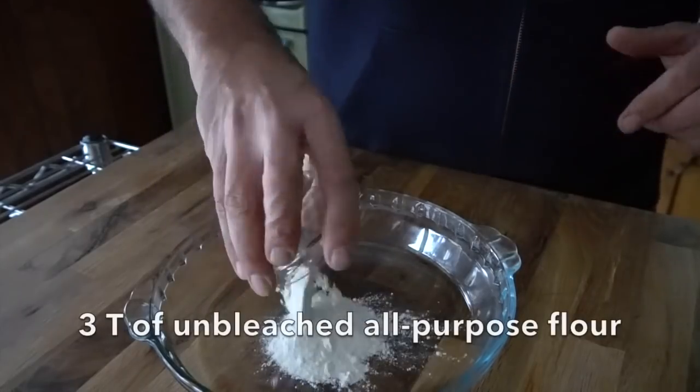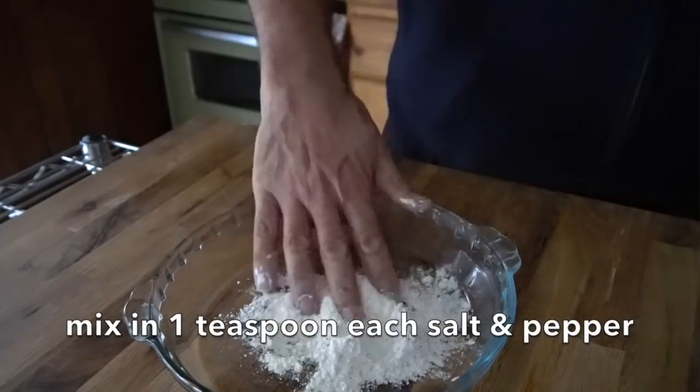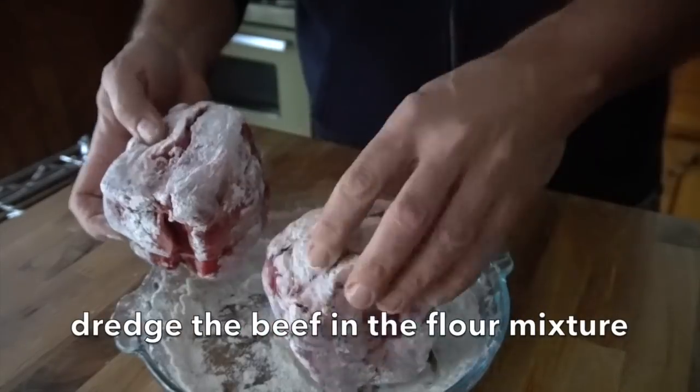We start with a pie plate for this pasta recipe. We're starting with 3 tablespoons unbleached all-purpose flour, a teaspoon of salt and pepper. We're going to mix those ingredients together and now we're going to dredge 3 pounds of a chuck or blade roast. I've cut my roast into 4 pieces. The butcher tied it up with string and now I'm dredging the roast.